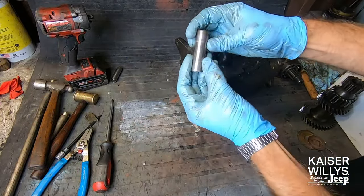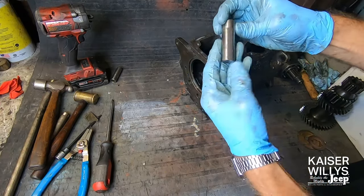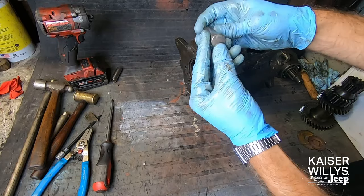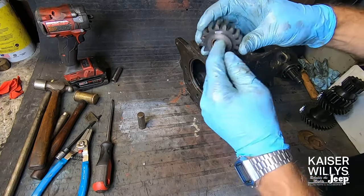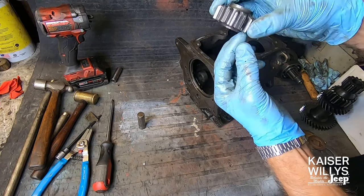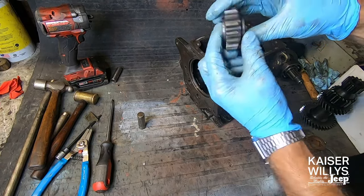This is the reverse idler shaft — this one looks in pretty good condition. This particular one has a flat machined on it, probably for oiling. And this is the reverse idler gear. There are no bearings inside here — it just has a bronze or brass bushing, and this one looks in pretty good shape.